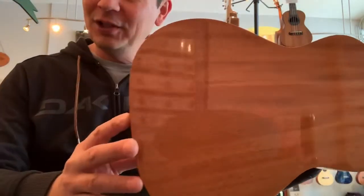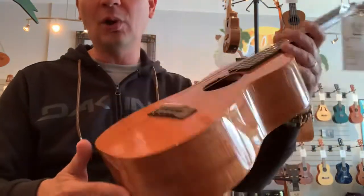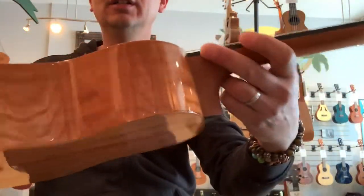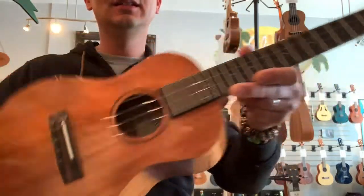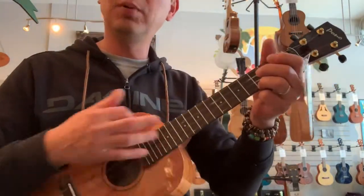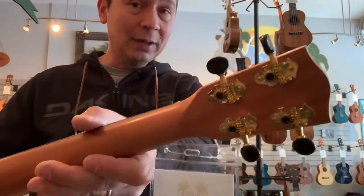It's got the gloss finish on it. Of course it's all solid mahogany — all the Ponos are all solid wood. Nice looking mahogany on this guy. Ebony bridge and fingerboard on all the Ponos. Gold Grover tuners with the black buttons.